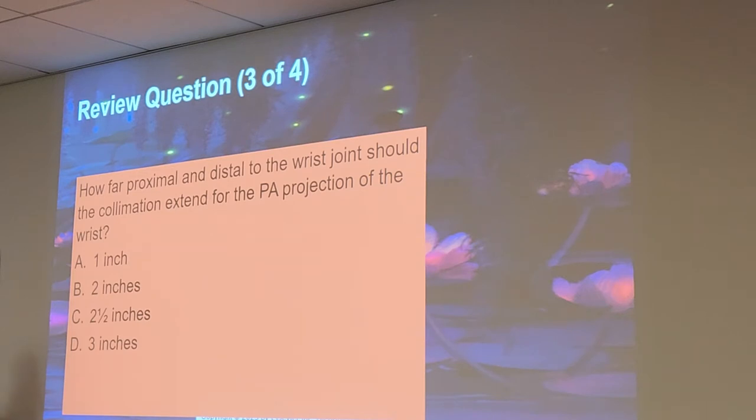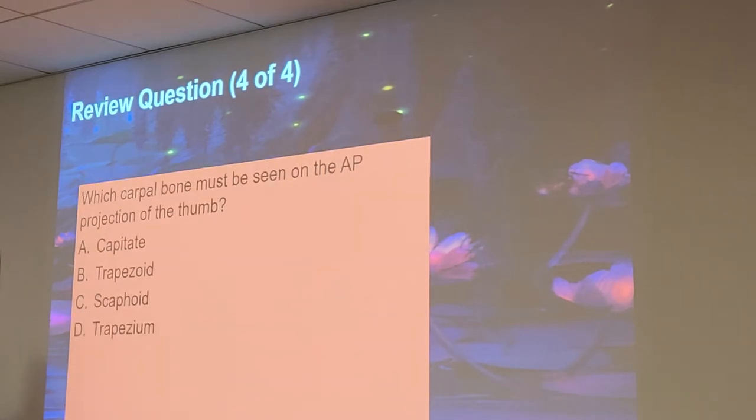How far proximal and distal to the wrist joint should the collimation extend for the PA projection of the wrist? Two and a half inches. I'm crazy about collimation — if you learn how to master tight collimation, it's going to really improve the quality of your images and make you stand out.